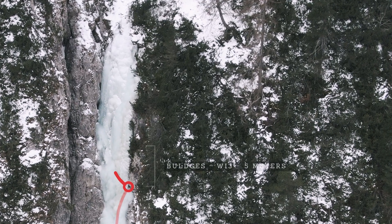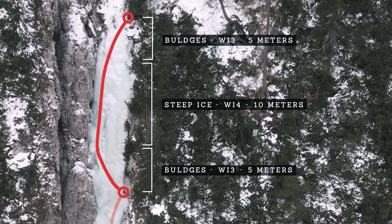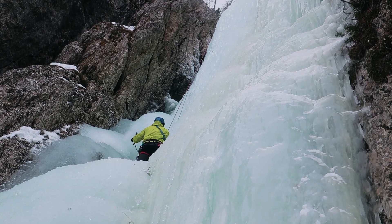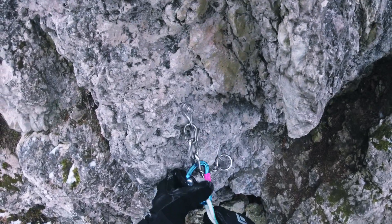The third pitch is a bit easier with shorter sections of steep ice, and at the very top it eases out with a lot of bulges. On the right side there will be a bolted belay too, but it can be pretty covered up with bushes and trees so you should definitely look out for it.